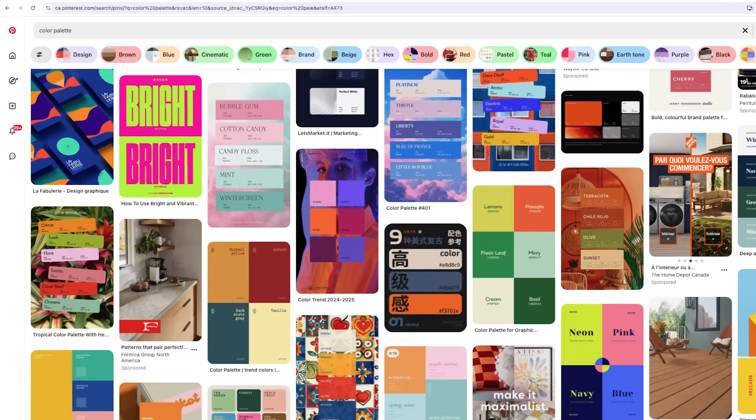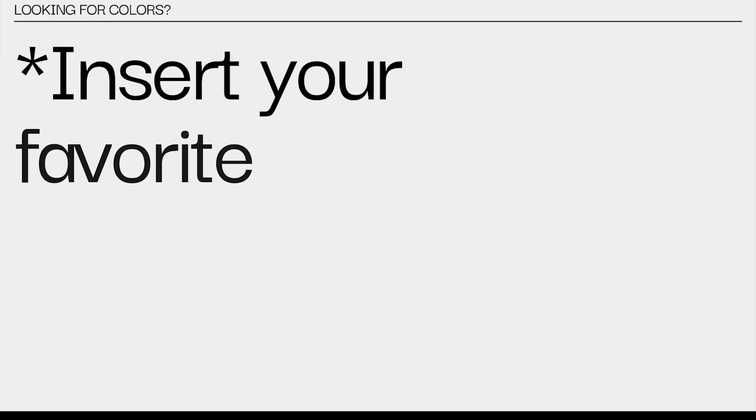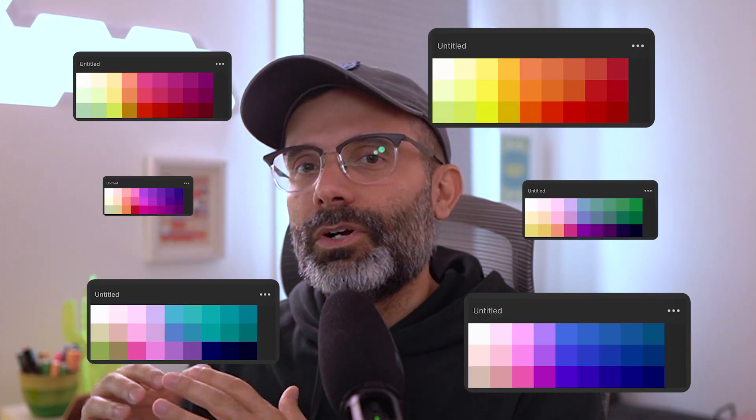How many hours have you lost on Pinterest or Color Hunt, or just insert here your favorite color library website? Honestly, I've lost countless hours on these websites just looking for that perfect color palette. So today I decided to create a system that I believe is quite easy for us to create harmonious and sequential color palettes.